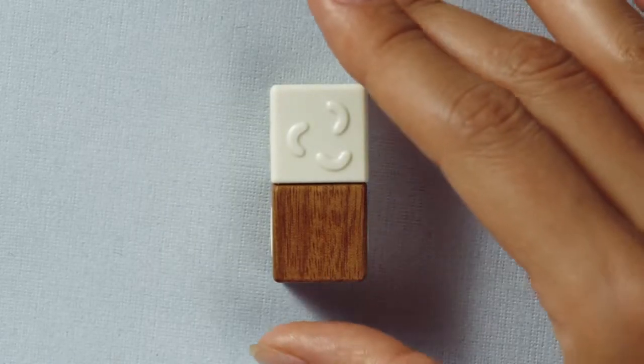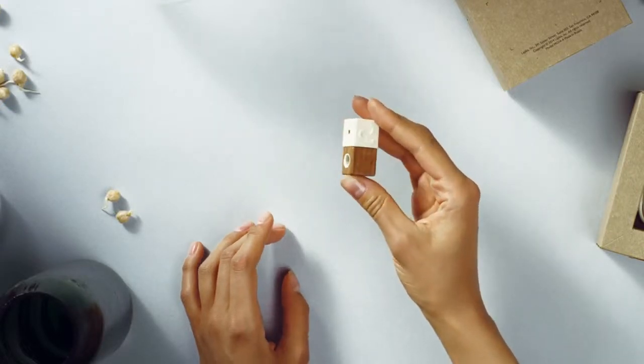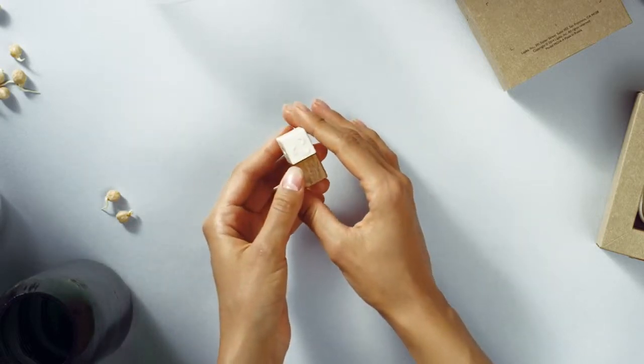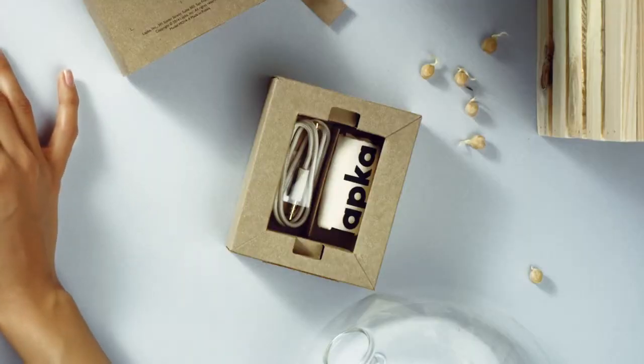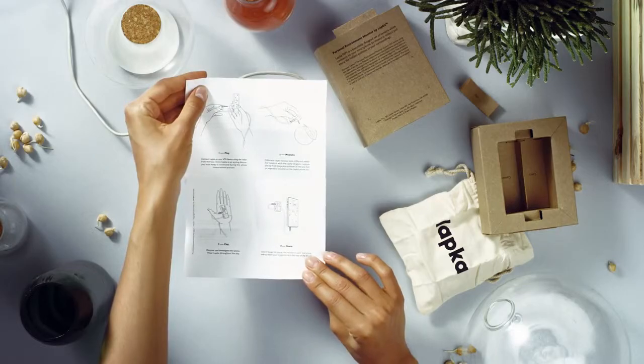Lapka Humidity not only reveals the humidity around you, but provides presets or guidelines for different scenarios — from sleep and office comfort to wine and cheese storage. It wouldn't recommend anyone to sleep in their wine cellar. Along with the device, she notices it comes with a cable, pouch, and some paper that she assumes are instructions.